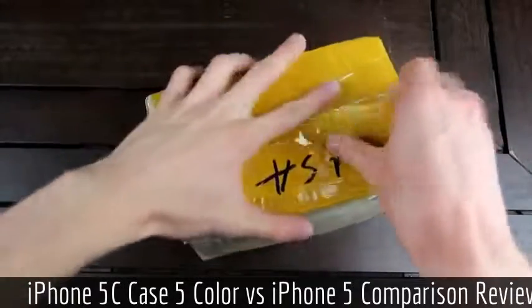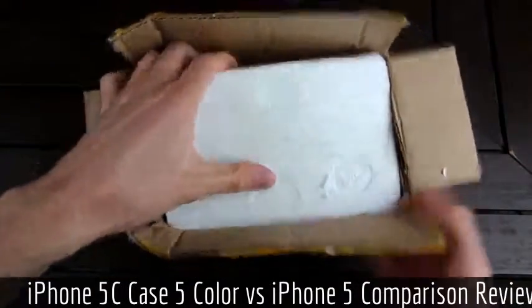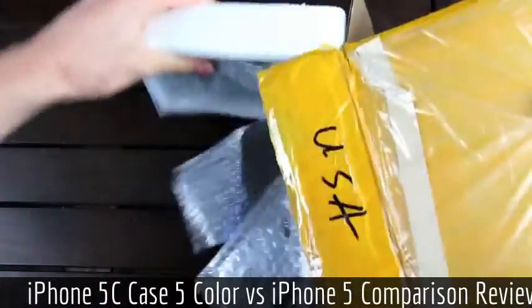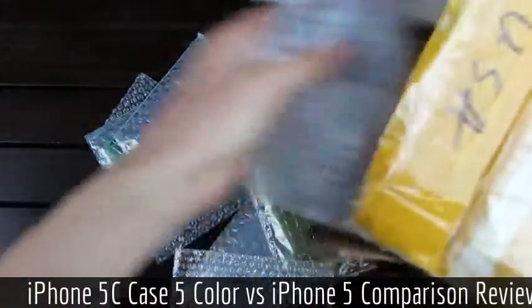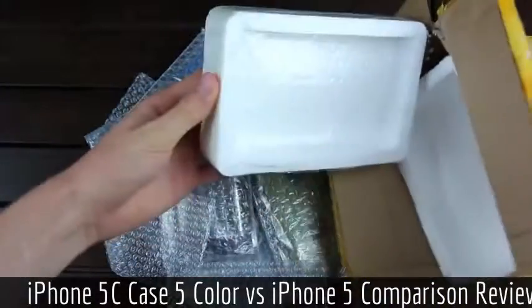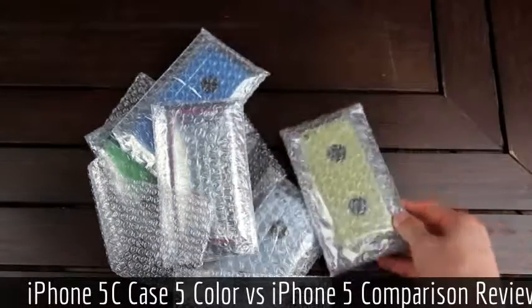So we have a pretty interesting packaging setup here, and they actually did a really good job of protecting it. We have the styrofoam on the top here. Let's go ahead and pull it all the way out. We have two pieces of styrofoam, and in between the styrofoam they had sandwiched these iPhone 5C back housing components.